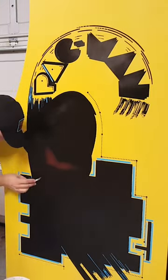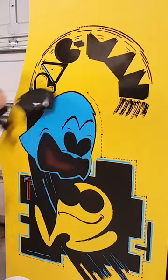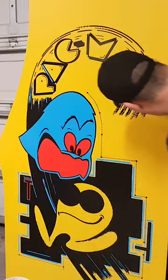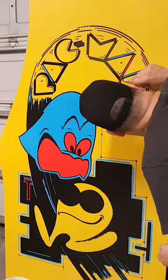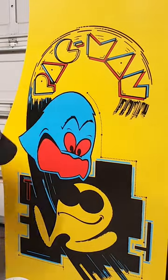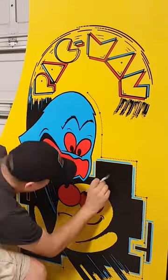At the very end of the video we'll show you an up close and personal look at how well this turned out. This cabinet turned out awesome — Pac-Man is such an iconic arcade classic, and we were really pleased with how the arcade stencils turned out on it. Follow us here for more vending and arcade related content, and let's take a closer look at the cabinet. Hope you guys enjoyed!